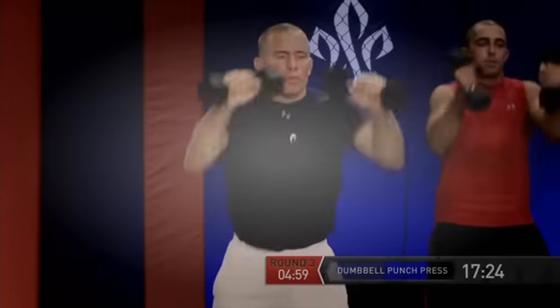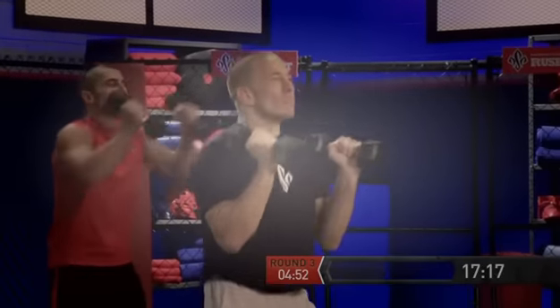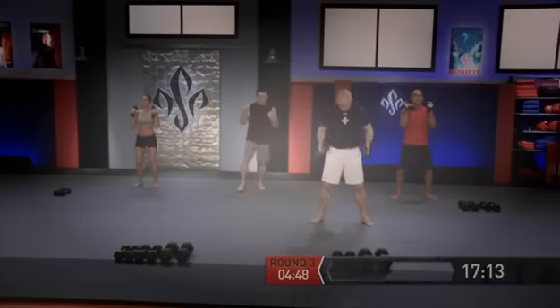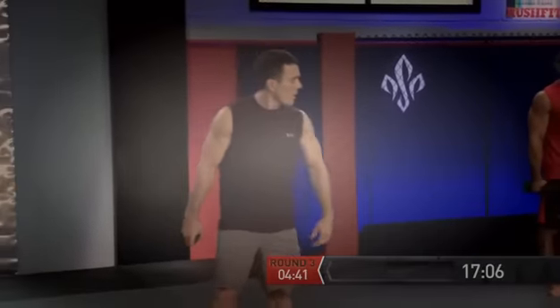Shooting for five reps: one, two, three, four, and five. Now we're going to lower the dumbbells down by your side. Take a little break here — you can shake out your shoulders and hang around. If you feel that doing a jump squat with the dumbbell is going to be a little too heavy, you can drop them down, but I really want you to hold those dumbbells if you can.